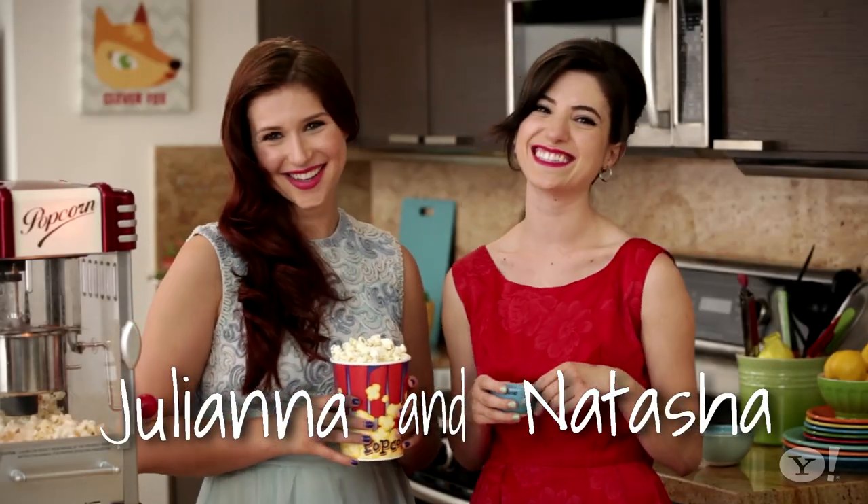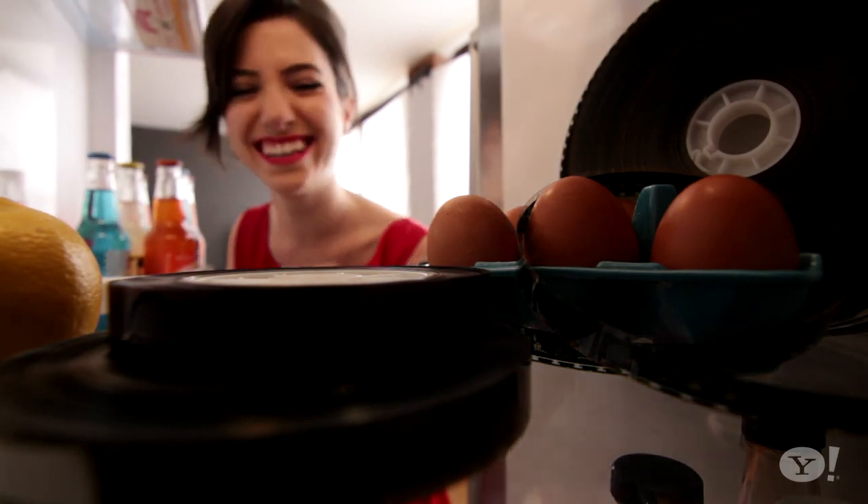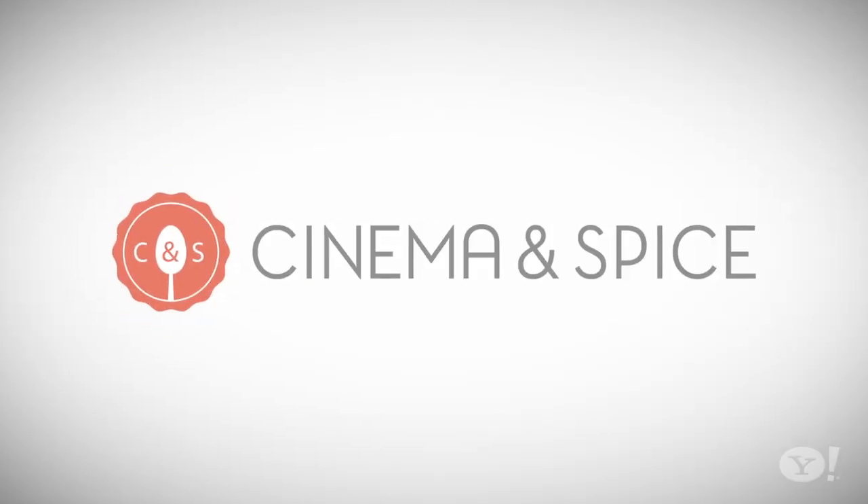Hi, I'm Natasha and I'm Juliana. Come and watch us make some healthy eats inspired by our favorite films and television shows. Welcome to Cinema and Spice.